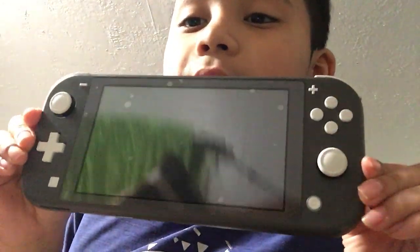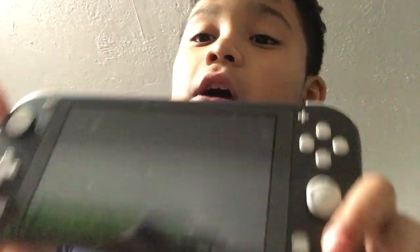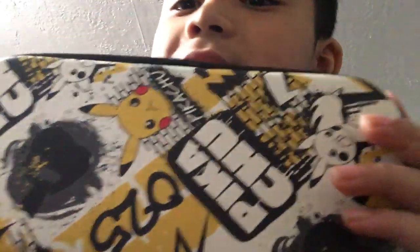I got the Nintendo Switch without a game. My step-sister Lexi got a teal one, but I got this gray one. It says Nintendo Switch. I'm also going to be showing you guys how to install a game and how to do a lot of things with it. For my Santo Reyes, I got this case — it never came with the game.